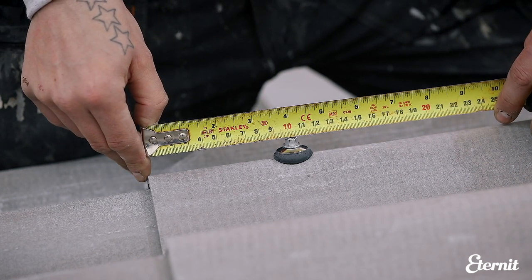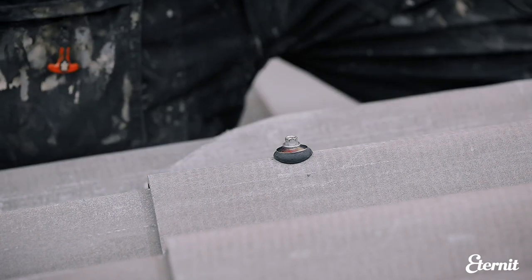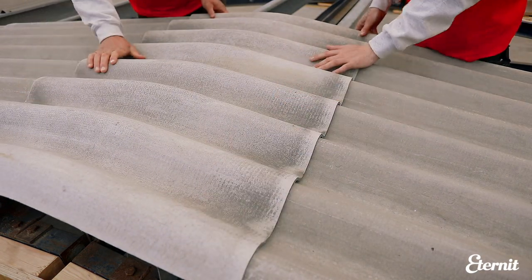Once you reach the ridge, it's good practice to install the first run of sheets on the opposite slope. Placing a ridge cap onto the sheet should then show whether the corrugations on both sides are perfectly aligned before continuing.